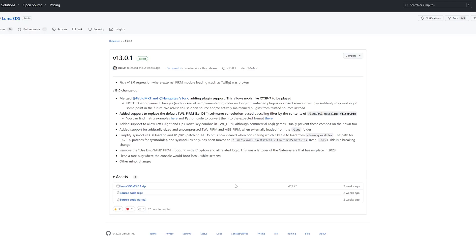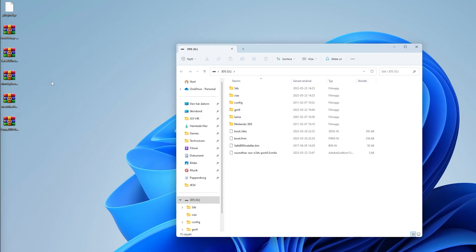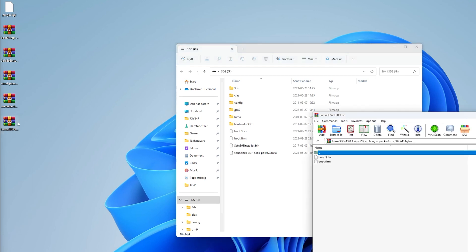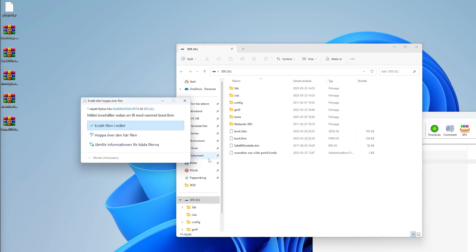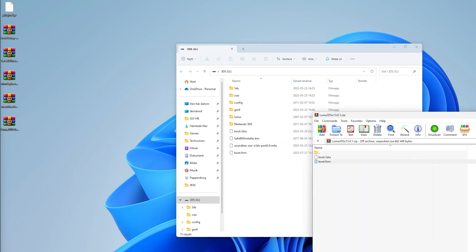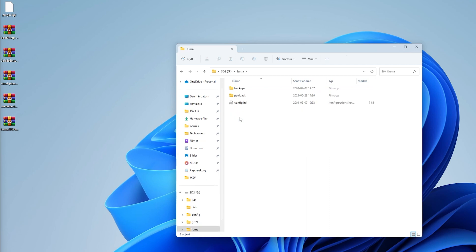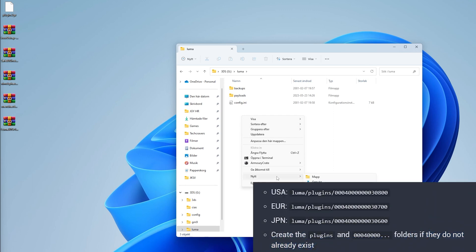The source SD card is the SD card from the already hacked console. Once your SD card pops up, open the Luma 3DS zip file and copy the boot.firm to the root of your SD card. This will update your hacked console's Luma 3DS to the latest version. Replace any existing file while doing this. Next, go inside the Luma folder and create a folder named Plugins if you don't already have it. Open it up and create another folder named differently depending on if you have a US, EU, or Japanese version.